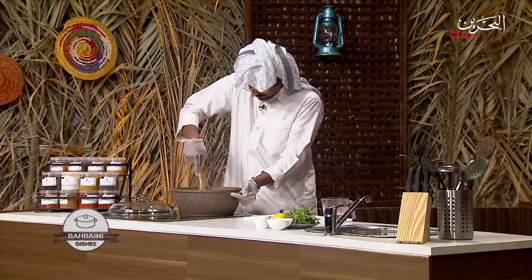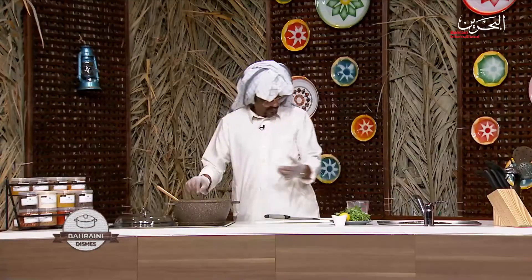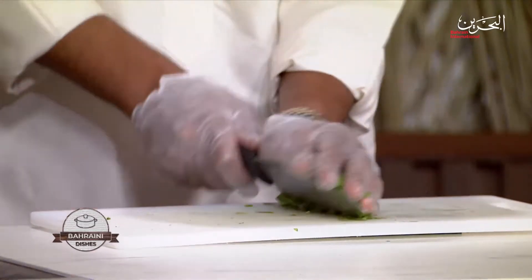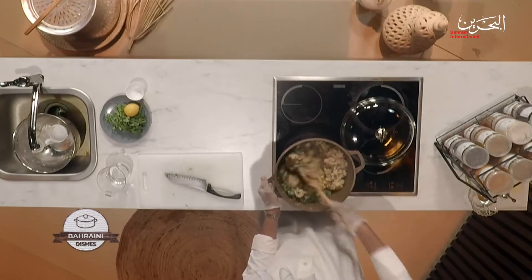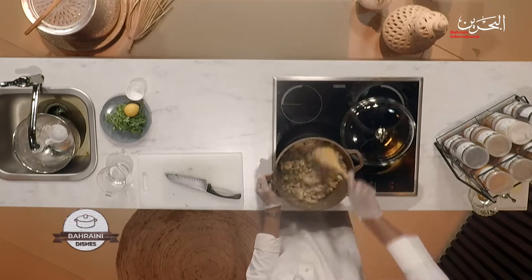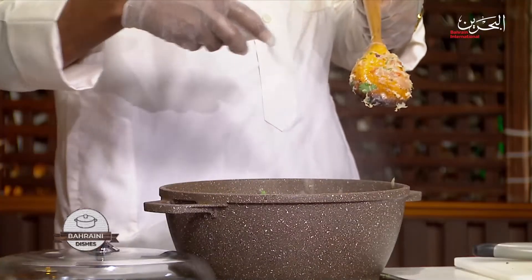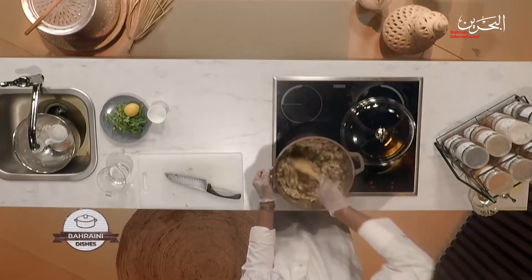Before everything else, I'm going to add fresh coriander — first the chopped chilli, and then about half a bunch of coriander. That gives it a beautiful smell and taste. Then we mix it again. We need to salt it now, because there's barely any salt in there — just a little was for the tomatoes. A tablespoon of salt; mix it.